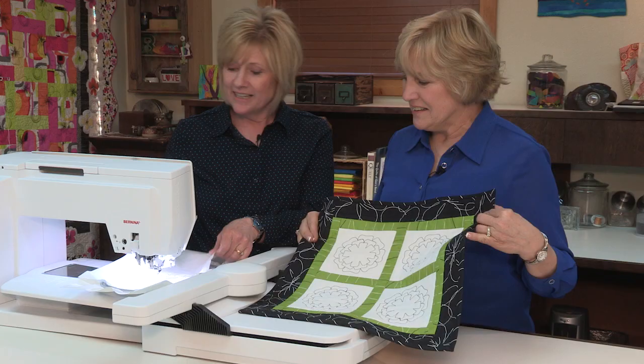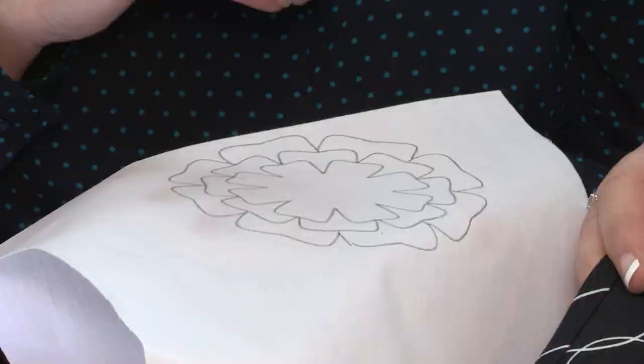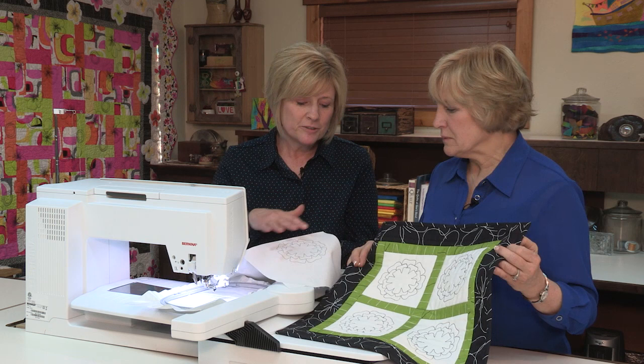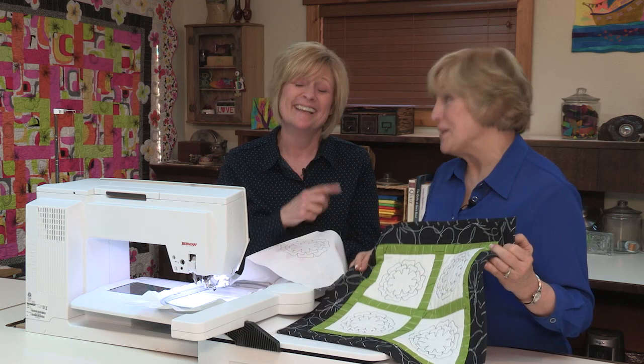What I did — which I would maybe change the next time around — is I took this quilt block and cut it to the size of square I wanted, and then I put my sashing on. Now you have to be careful, because that Frickson pen, remember, it disappears with heat. So if you do your drawing right on your quilt block, you have to be careful — I used the Frickson pen, and what happens when you put heat to it?